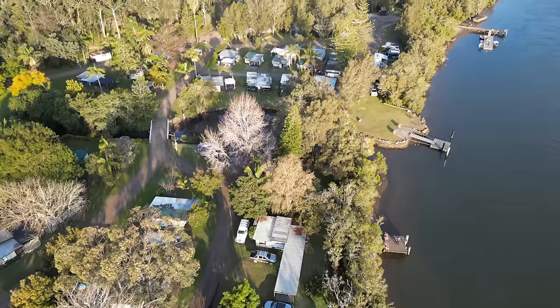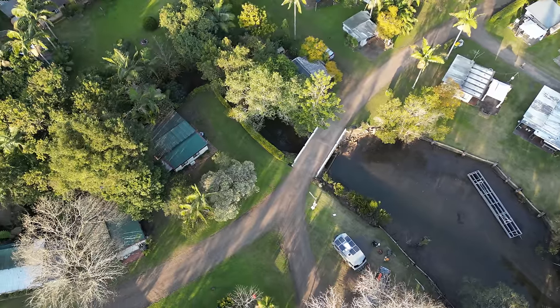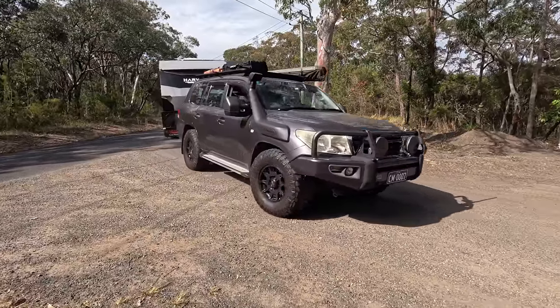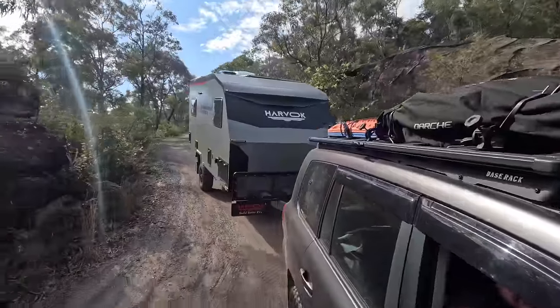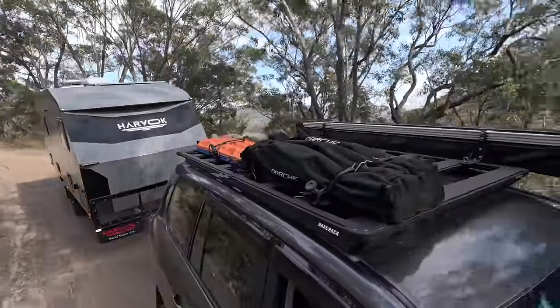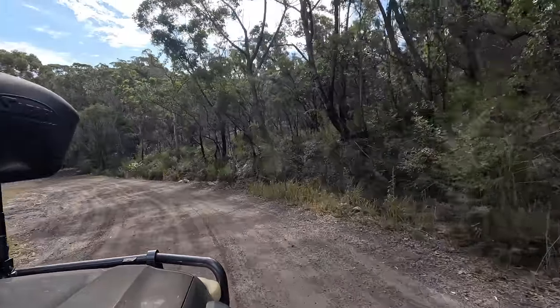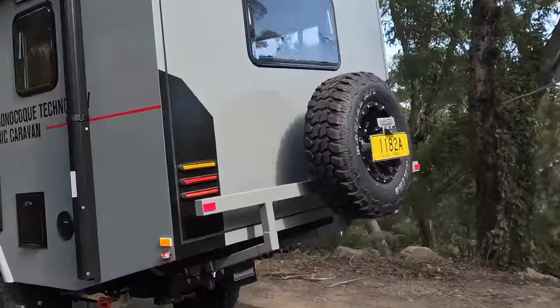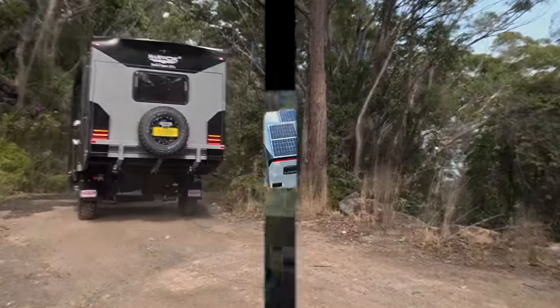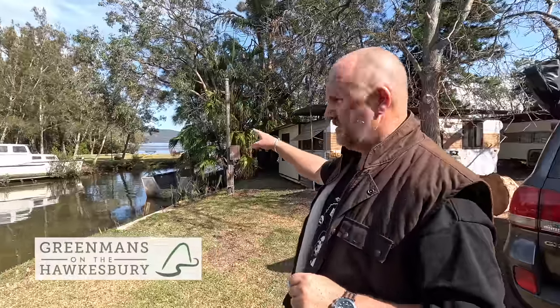We're going to jump in the car, get down the dirt track to our favourite place and show you. Right, so we're here at the Bayview site - the Caravans by the Campfire site at Greenman's on the Hawkesbury. Look at that - this is the kind of view you get.